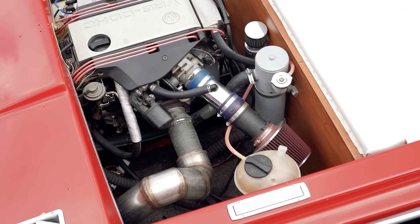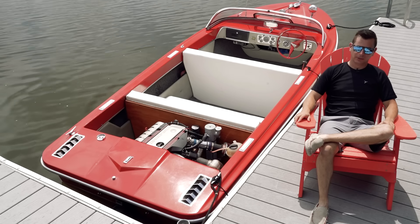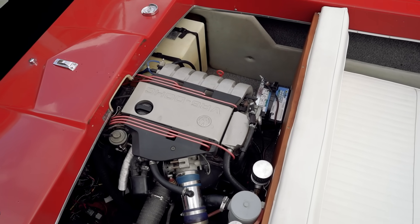I had the heat exchanger custom built so it could handle this engine supercharged or turbocharged down the road in case I wanted to add more power. So it's way over-cooled as it is now and has no problem even on a 100-degree day.